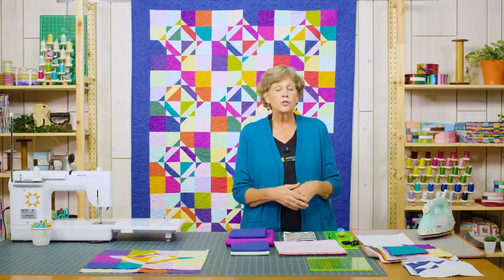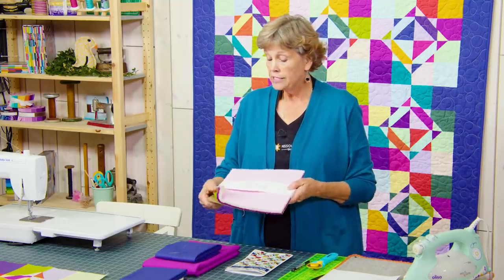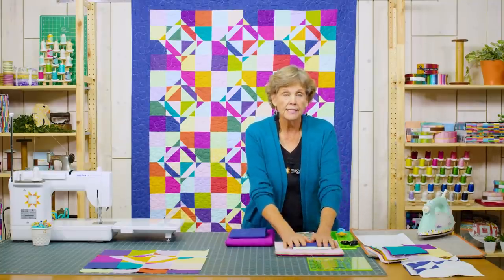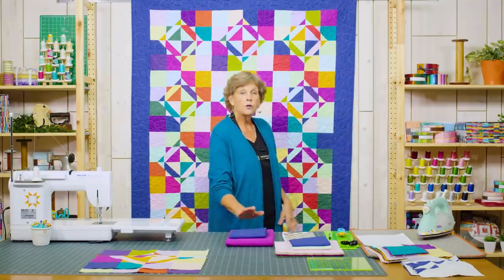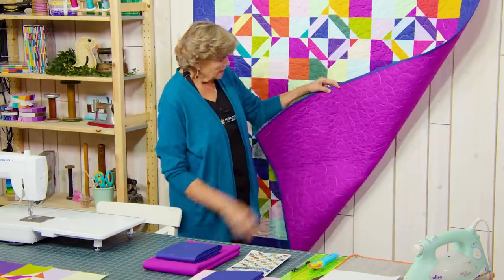To make this quilt you're going to need 48 ten-inch squares, and those are actually going to be cut into five-inch squares. So you can use five charm packs, or you can use one pack of Free Spirit Tula Pink's New Colors ten-inch squares and a half a yard of a couple of extras to get 48 ten-inch squares. You're going to need about a yard and a quarter for your border — a nice five-inch border. Your backing is four yards with horizontal seams and we've used that pink. The quilting on this is called Circle Meander and it's just perfect for this.